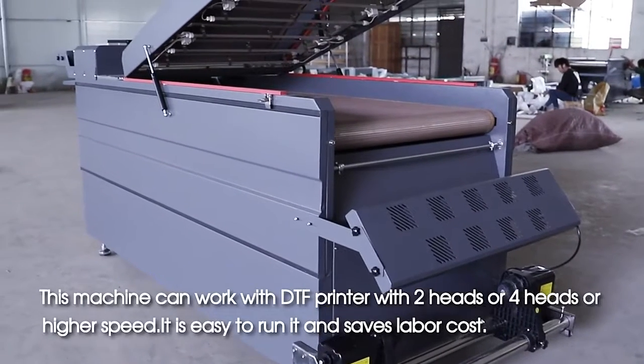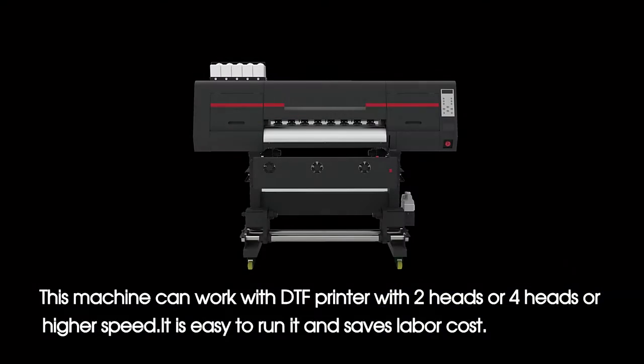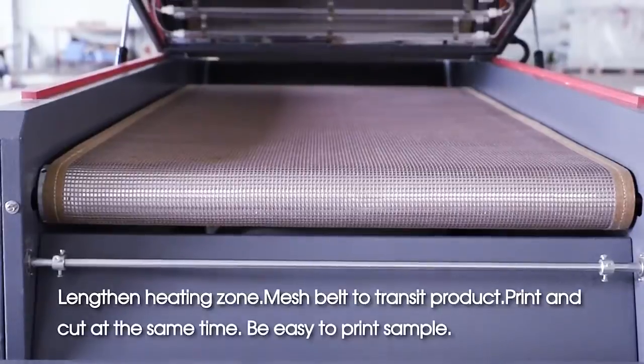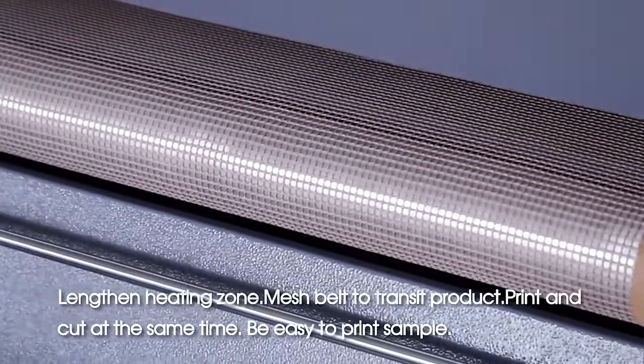This machine can work with a DTF printer with 2 heads, 4 heads, or higher speed. It is easy to run and saves labor cost. Features include a lengthened heating zone, mesh belt to transfer product, and the ability to print and cut at the same time. It is also easy to print samples.